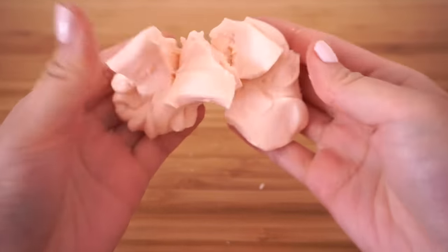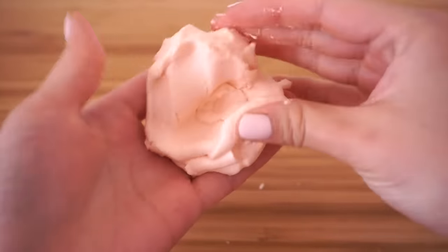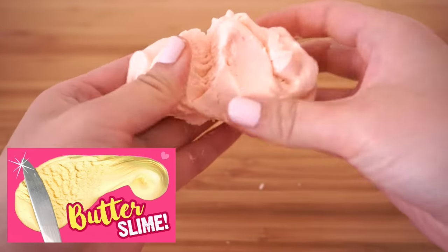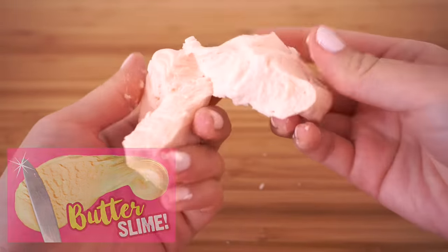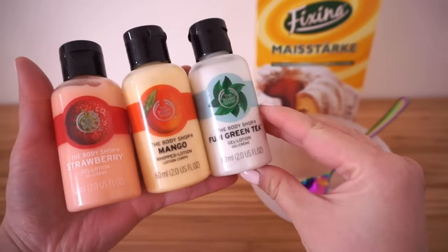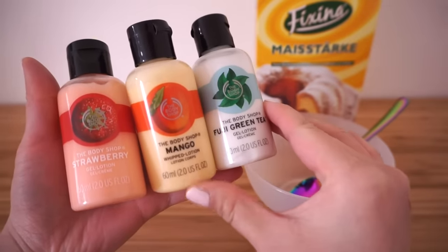I've seen people using this method and calling it butter slime, but unfortunately that's not correct. Real butter slime can only be made by mixing slime and clay together. However, this scented dough is still great fun to make and you can change the smell and color using different types of body lotion.